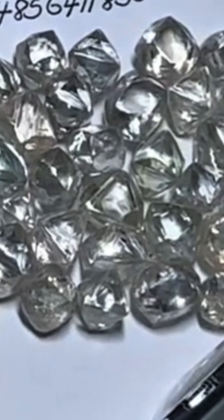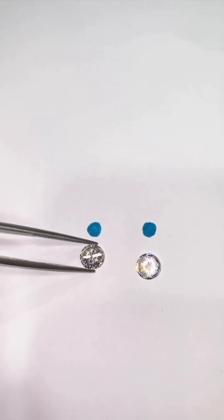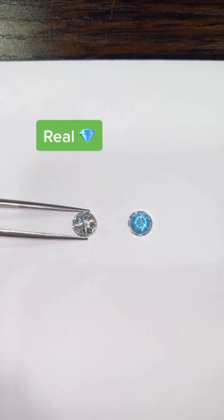Let's compare it to a high-quality moissanite. It looks nearly identical to the naked eye, but watch the tester's reaction. No beep. No diamond reading. The difference is crystal clear.